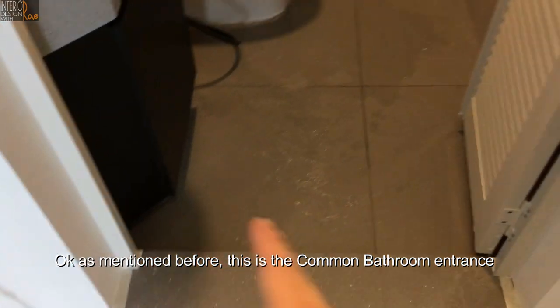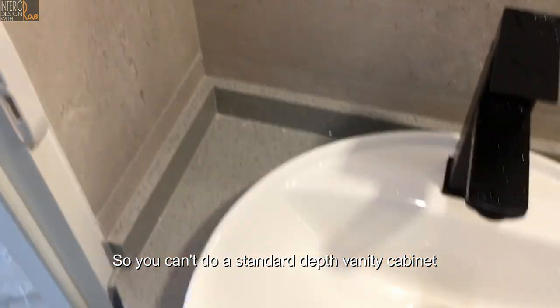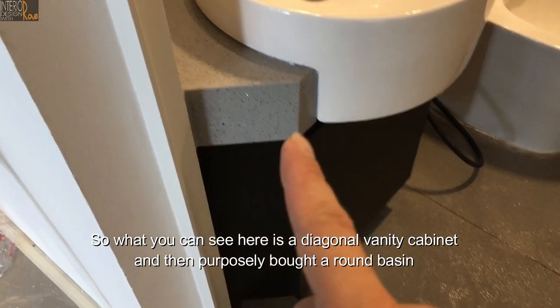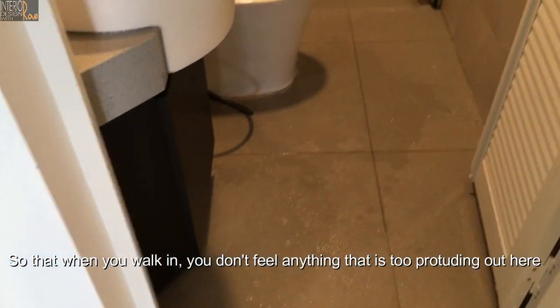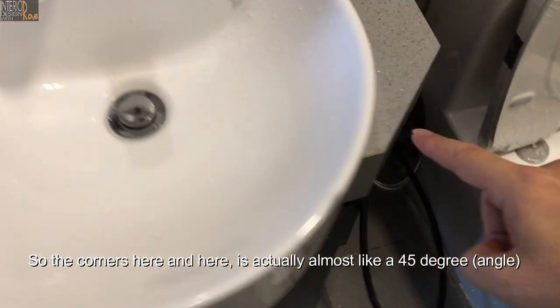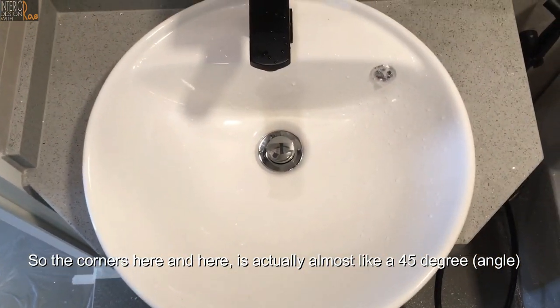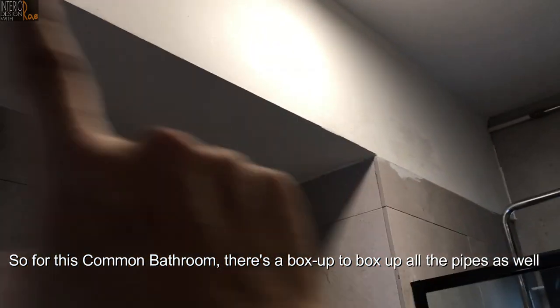This is the common bathroom entrance. You can see the depth here is very shallow, so you can't do a standard-depth vanity cabinet. What you can see here is a diagonal vanity cabinet, and the homeowner previously bought a round basin, so when you walk in you don't feel anything too protruding. The corner is almost at a 45-degree angle. There's a box-up to conceal all the pipes as well.